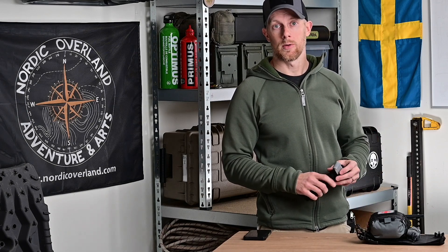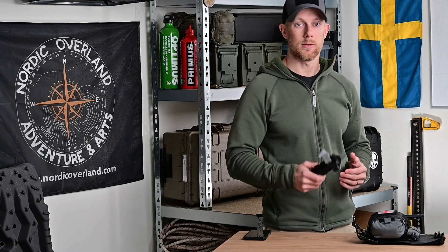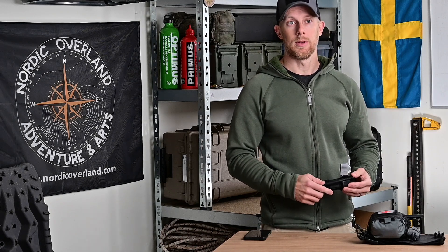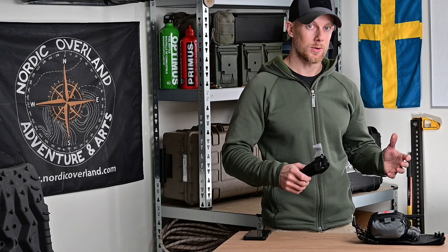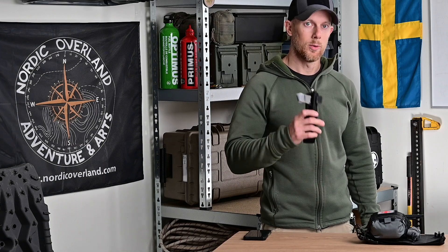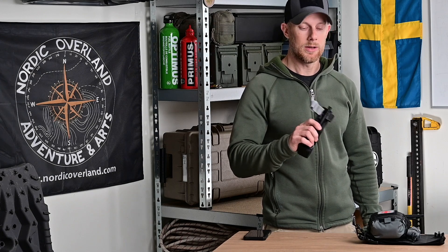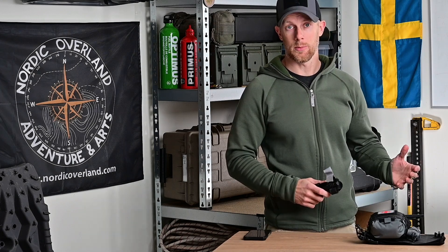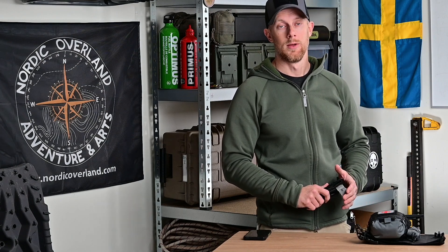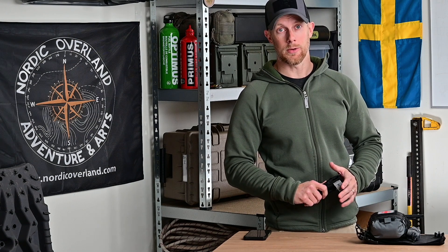Det var det jag ville visa i den här videon. Kommentera gärna – finns det frågor eller funderingar kring tonikén eller sjukvårdsutrustning kopplat till traumavård för oss MC-åkare, ställ gärna de frågorna. Kolla gärna på videon om tonikén som jag har sen tidigare där jag går igenom den mer detaljerat. Om du inte prenumererar på kanalen redan, lägg gärna en prenumeration. Tack så länge och på återseende!